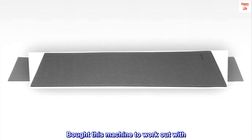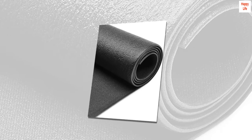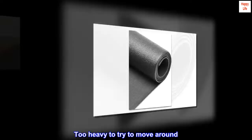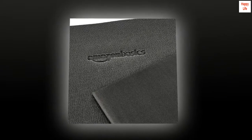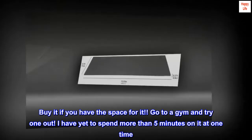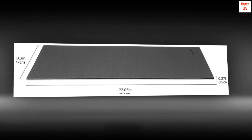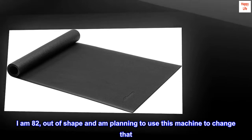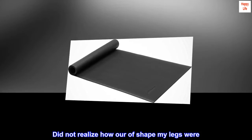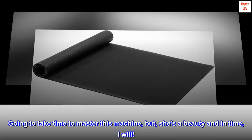Bought this machine to work out with. Things for you to know: this machine is a sturdy, first-class piece of equipment. Too heavy to try to move around. Buy it if you have the space for it — go to a gym and try one out. I have yet to spend more than 5 minutes on it at one time. I am 82, out of shape, and am planning to use this machine to change that. Did not realize how out of shape my legs were. Going to take time to master this machine, but she's a beauty and in time, I will.